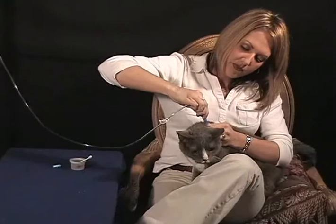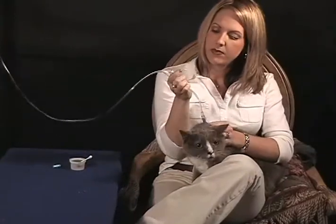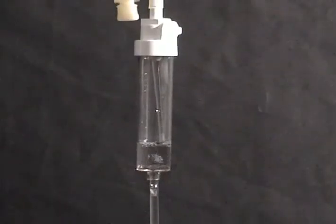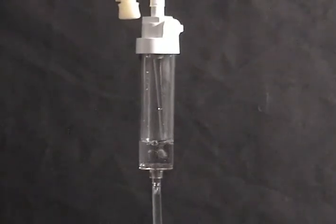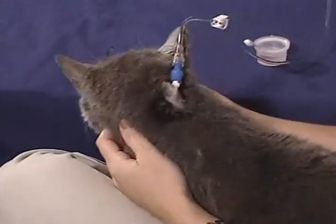Here is Christie administering subcutaneous fluids to Samson through the GIFT tube. Samson, who has chronic renal failure, has been treated by this technique for over one year. As you can see, this technique allows for painless, stress-free treatment of the pet in their home environment.